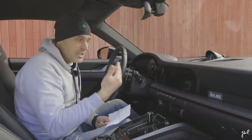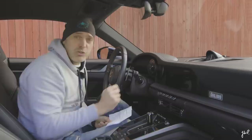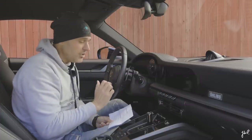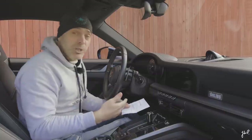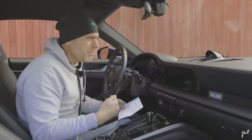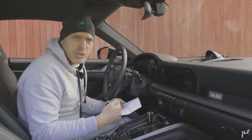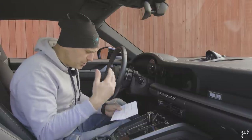I also get the drive mode selector on the steering wheel, for reasons I cannot understand. We only need one drive mode — the car should adapt depending on how you drive it. Anyway, you have Normal, Sport, Sport Plus, and Individual. You can make your settings and store them to Individual mode. Not sure I need that. And then, perhaps most importantly, there's launch control. Please remind me — when did I use launch control last time? It was when I drove the 992 Turbo. I'm not going to do that again. That was actually quite terrible.